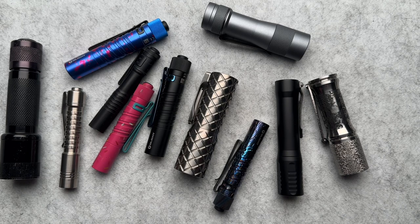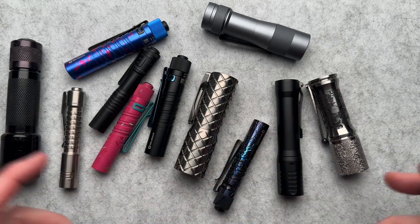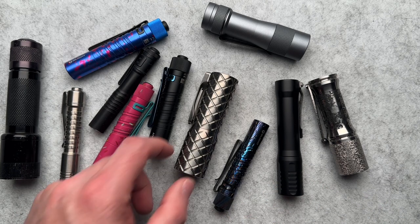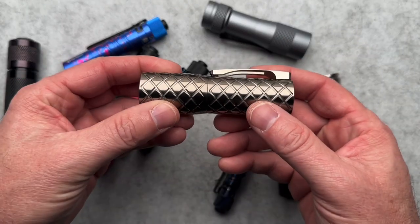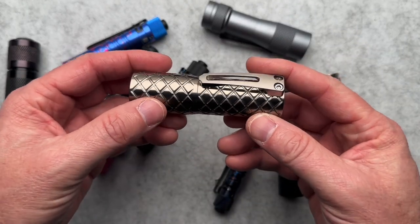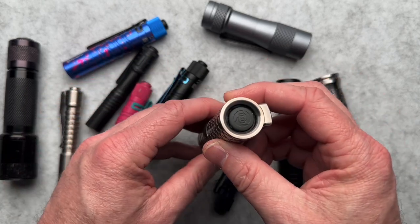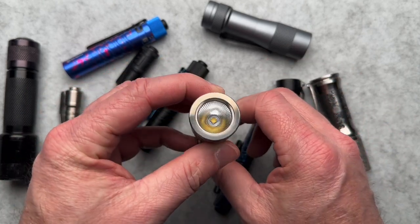I want to shed a little bit of light on torches today. It's going to be a general discussion for just a couple of minutes. I've done some other torch and flashlight videos in the past. Primarily today, I want to talk about this Yellow Day Energy NFRZ torch that I just picked up at Bladeshow West 2023.